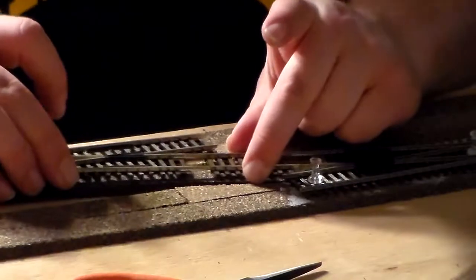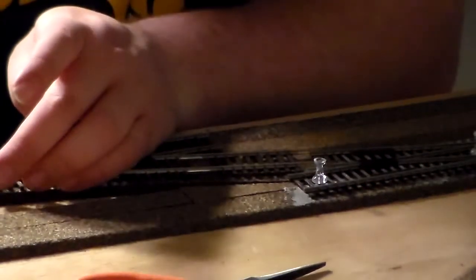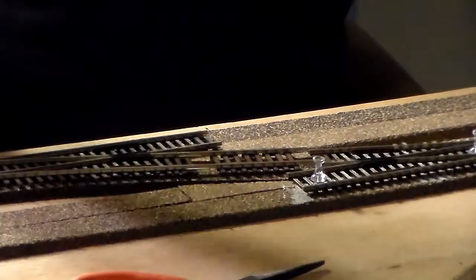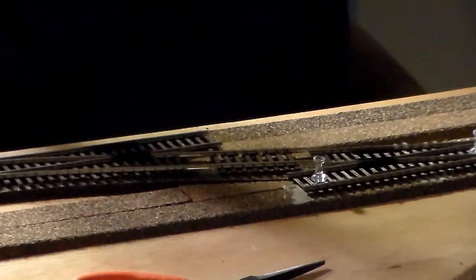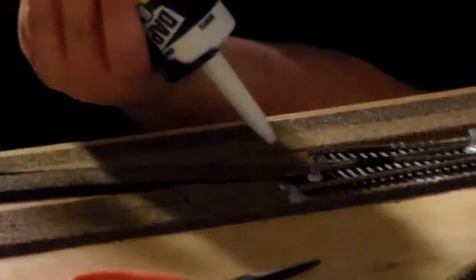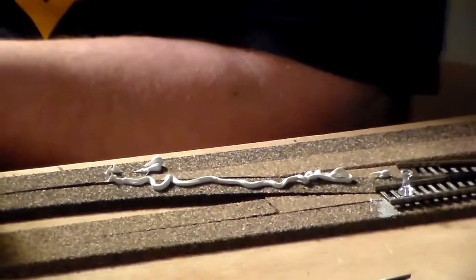I'll pull these back out. One thing I do — you don't have to, but I do — is when I put the latex caulk down, I mark very heavily where the throw rod is. That's important because you don't want to jam it with caulk. What will happen is it will jam the throw rod and it will stop working, and you won't have any turnouts operating. This is regular old latex caulk — very simple and easy to use.